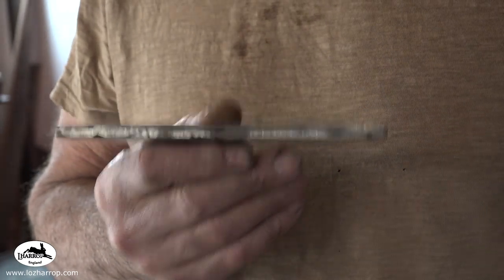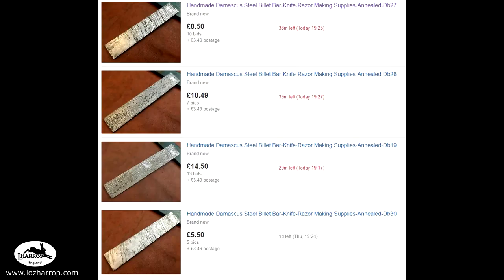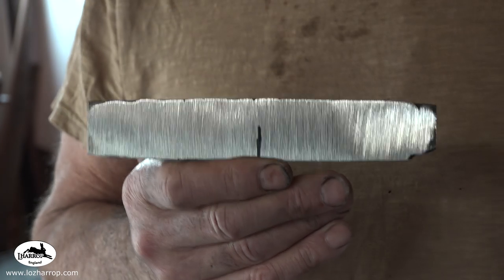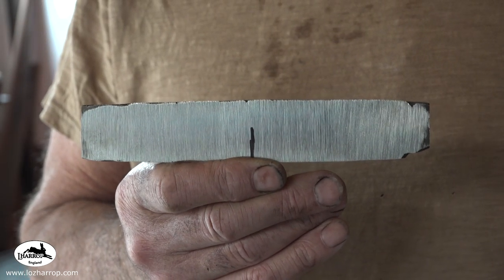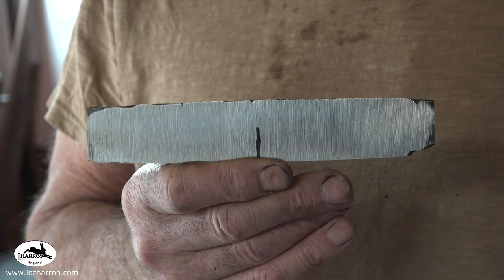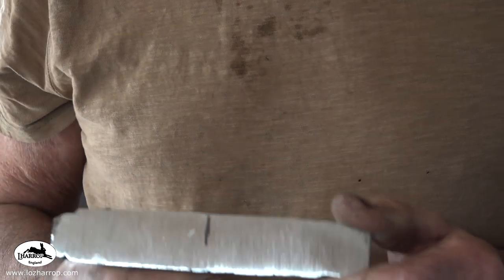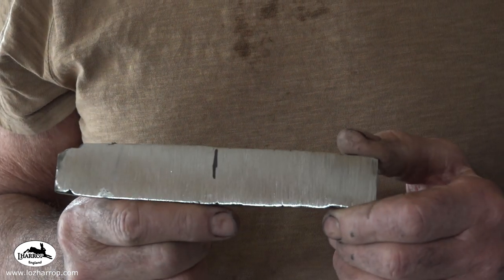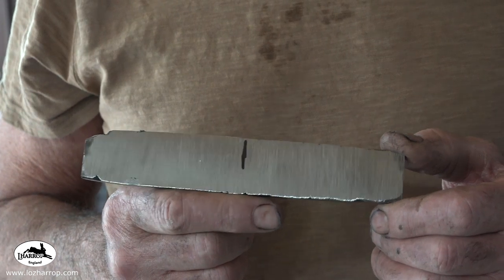I have just cleaned that down and etched it. I was devastated because it looks — the stuff is cursed! Remember I did a video on it not so long ago — it went straight through the window, I had to get a priest in to exorcise the workshop. Guys, I'm going to cut it in half, forge weld it to a piece of W2, and make a knife.